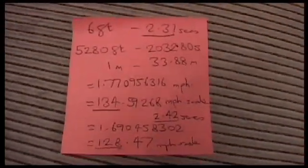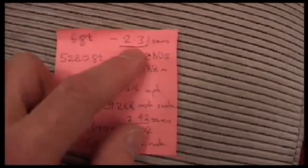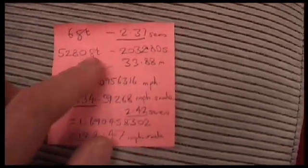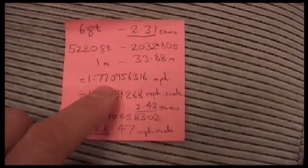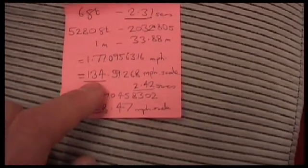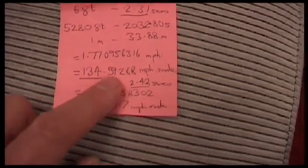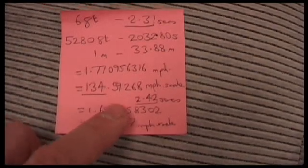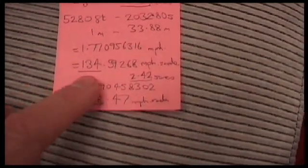So here are the times: over 6 feet our Hornby Model Mallard did the run in 2.31 seconds. That works out to a real speed of 1.77 miles an hour, or a scale speed of 134.59 miles an hour. Now the Mallard's real speed was 126.1 miles an hour on a slightly downhill gradient.